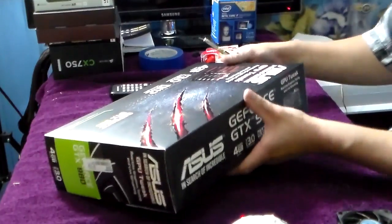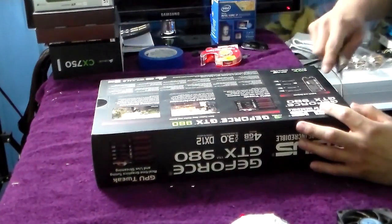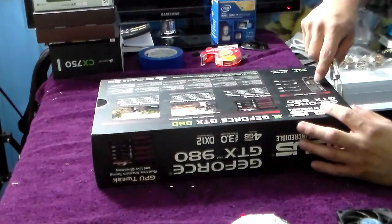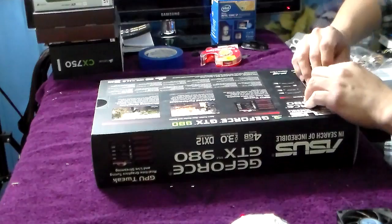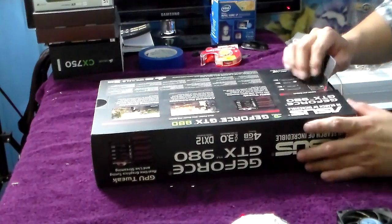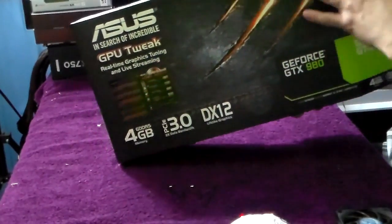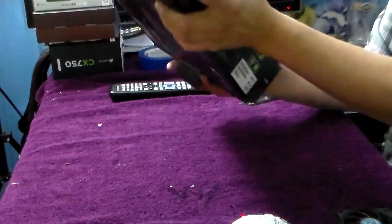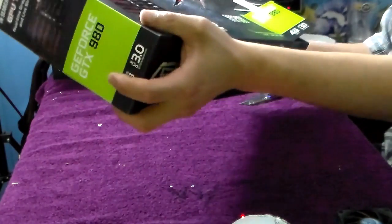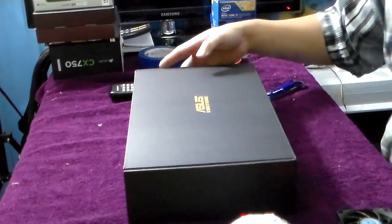I've been waiting for this day since I knew they came out. I was actually waiting for the 900 series — I mean the 800 — but obviously they skipped the 800, just like Microsoft did with Windows. Instead of going to Windows 9, they went straight to Windows 10, because Windows 8 nine'd, so it went to 10.